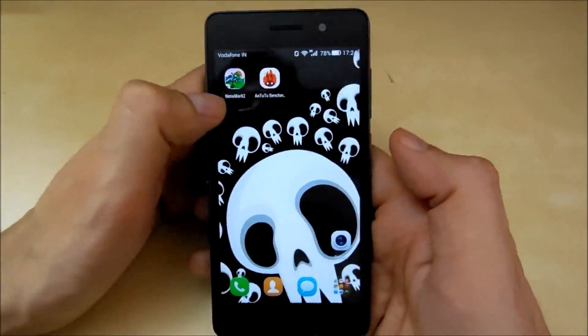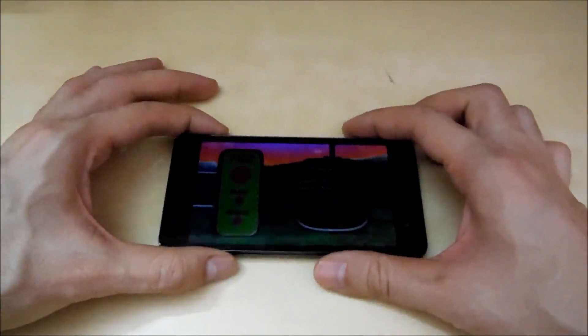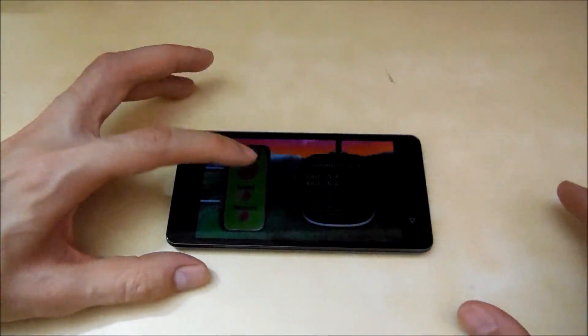Now let's move on to the NenaMark II test to test the GPU performance of the device. Let's go and run this test now.